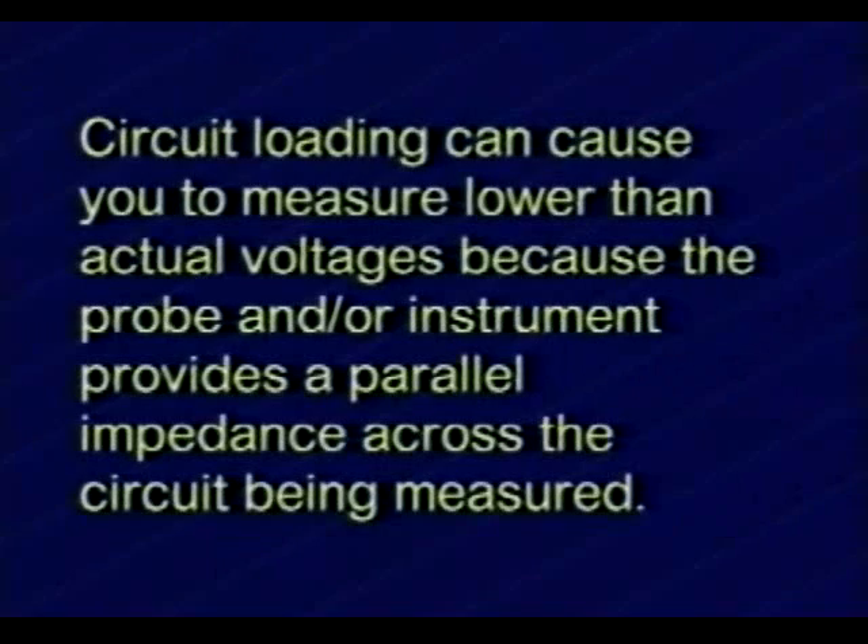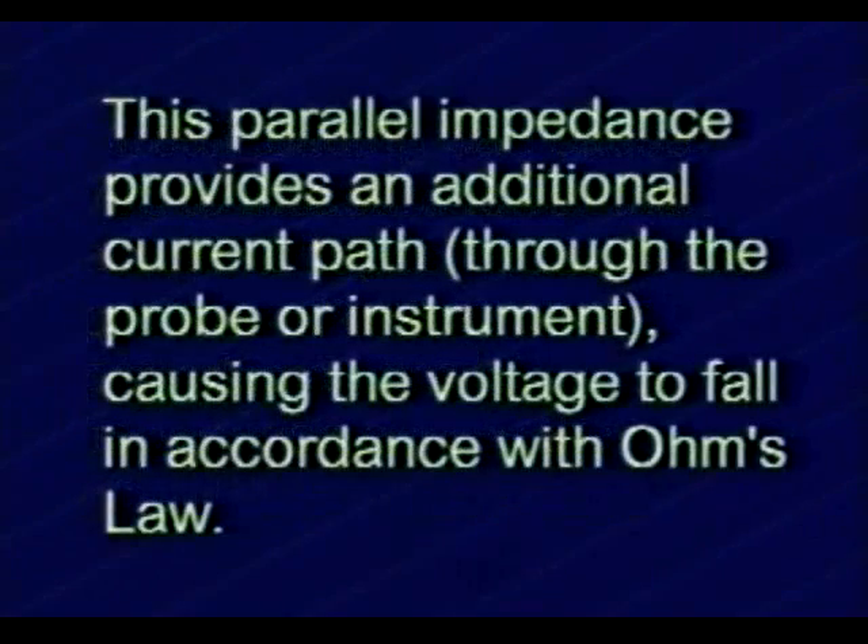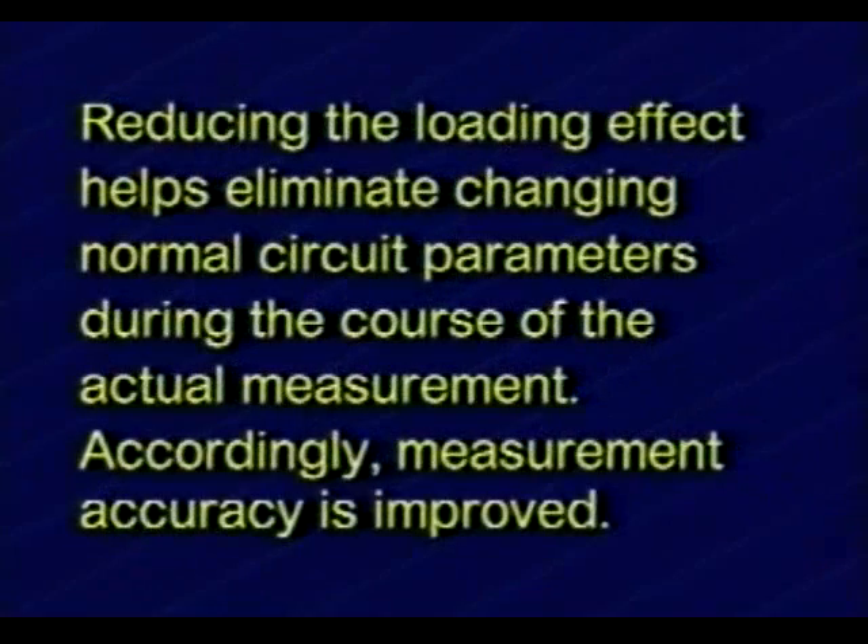Circuit loading can cause you to measure lower than actual voltages because the probe and/or instrument provides a parallel impedance across the circuit being measured. This parallel impedance provides an additional current path through the probe or instrument, causing the voltage to fall in accordance with Ohm's law. Reducing the loading effect helps eliminate changing normal circuit parameters during the course of the actual measurement. Accordingly, measurement accuracy is improved.